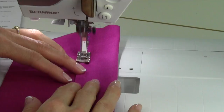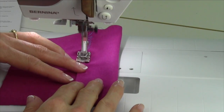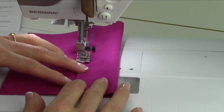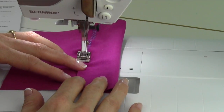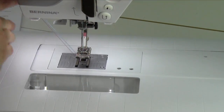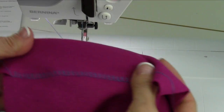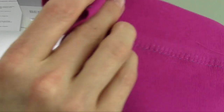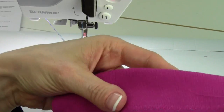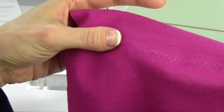I've gone ahead and switched our top thread so we can see it, but I still have the light color — that pink thread — so on the other side you'll see what we're talking about. Here's our hem. Look how smooth that looks. Then when we turn it over, how easy that is to blend in, yet still have the stretch and give on your project.